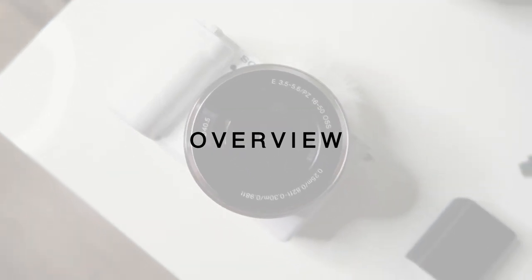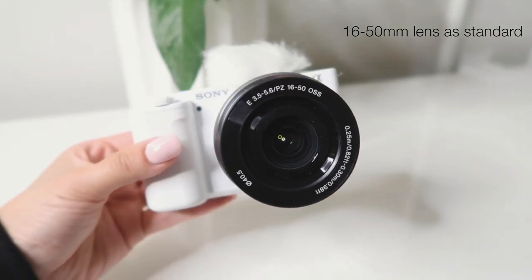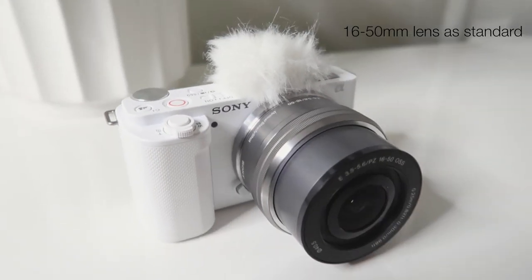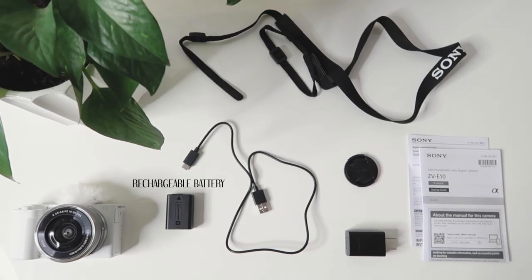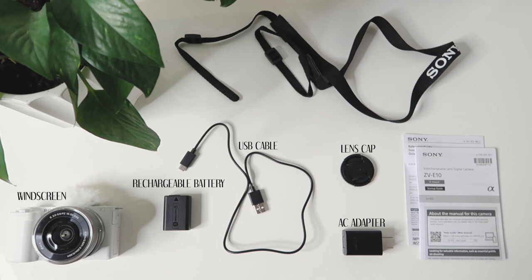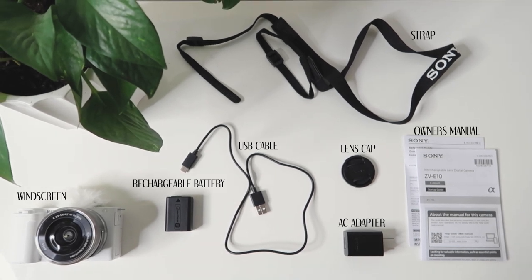Let's start by showing you what you actually get in this kit when you purchase this Sony camera. It was under $1,000, but you get a lot of equipment with it. It comes with the Sony ZV-E10 vlogging camera, the lens, a rechargeable battery pack, an AC adapter, front lens cap, USB cable, windscreen, shoulder strap, owner's manual, and microphone.